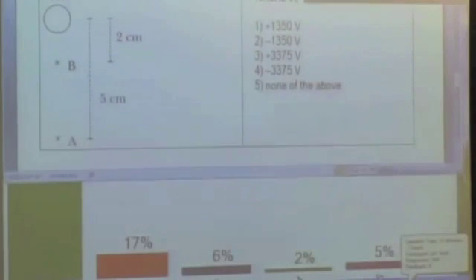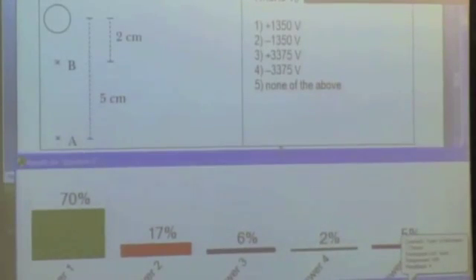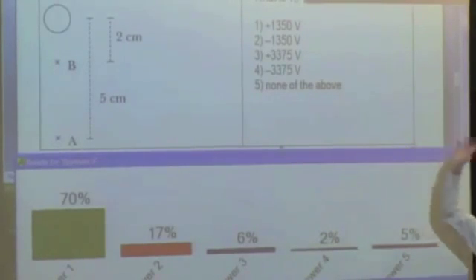Most of us are getting number one, which is correct. We can check the sign: the electric field is pointing down, it's a positive charge, and the path is going up. Since the field and the path are in opposite directions, we should get a positive change of potential — so that's option one or three basically.